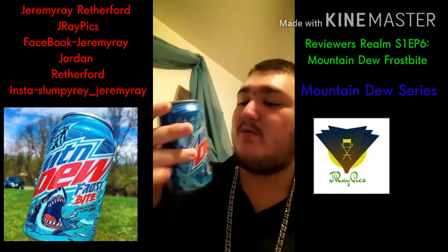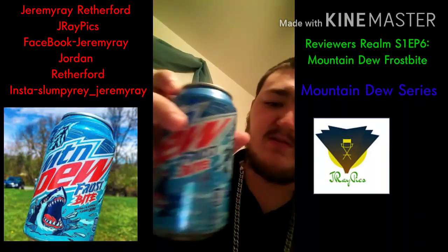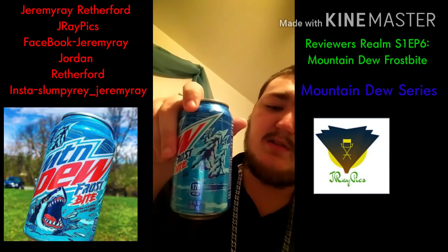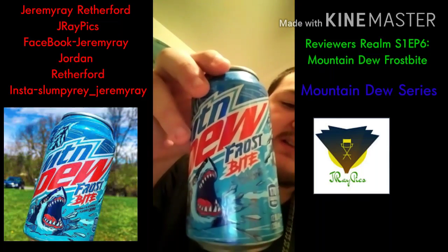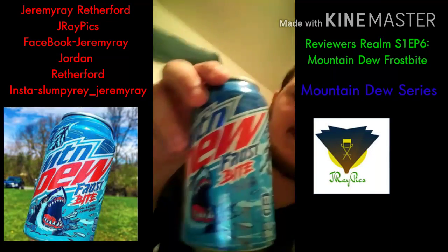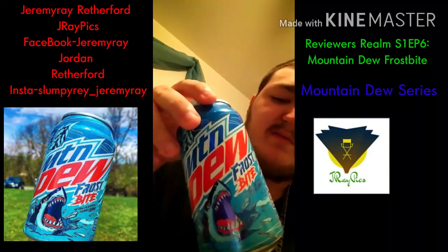I don't know if you guys have heard of this Mountain Dew flavor, or even care for it, or hate it. But the can is pretty awesome too. On the can is this graphic — it's just like a winter place, and then a shark just comes out of nowhere out of like a lake. The Frostbite logo is kind of cool because you've got 'frost' in blue and 'bite' in red. The 'Mountain' is in blue and the 'Dew' is in red.